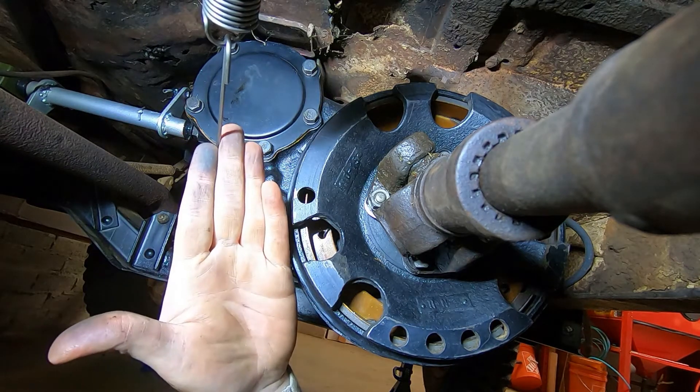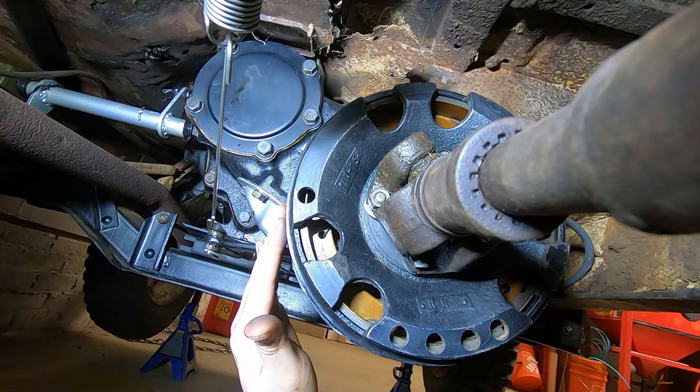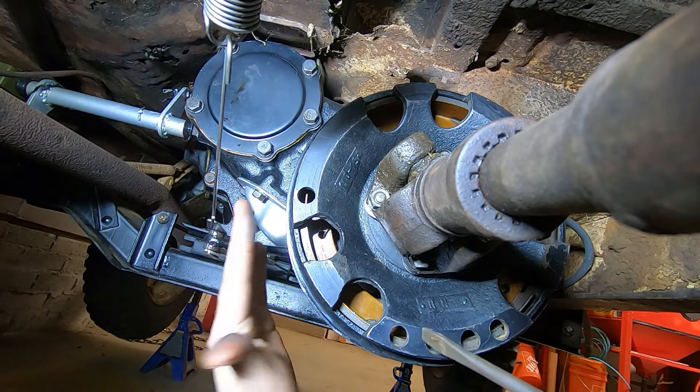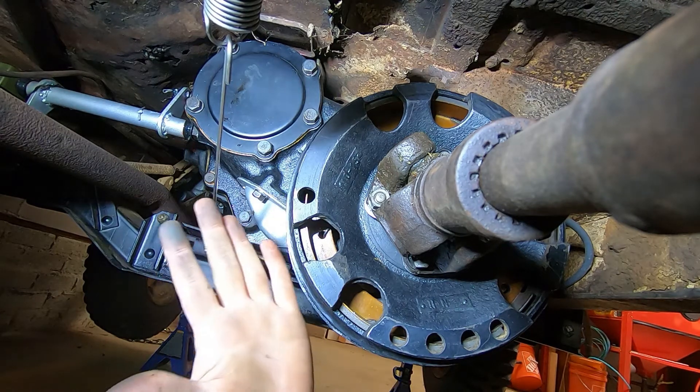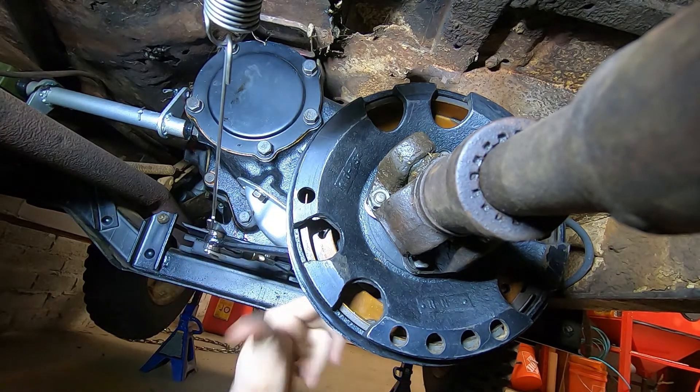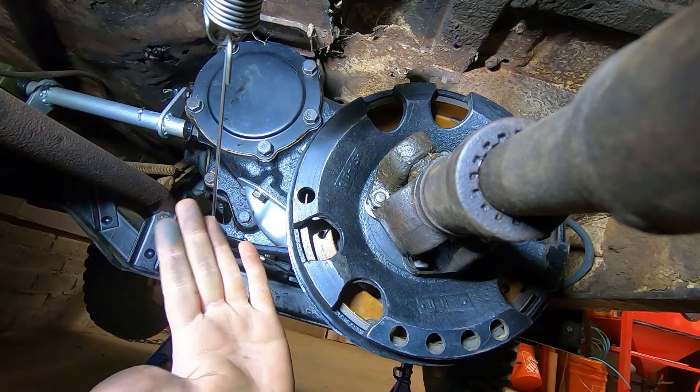This is my 1948 CJ2A with a Dana 18 and I'm having a hell of a time with this emergency brake. It's basically all new stuff except for the backing plate and the drum — when I got it those were the only things there.